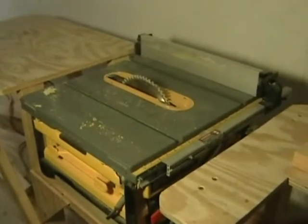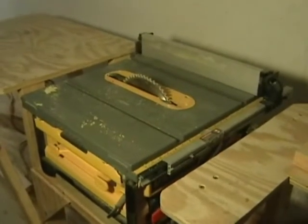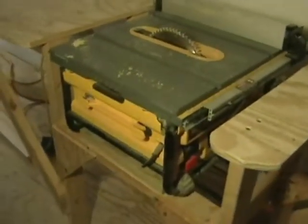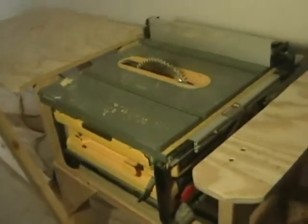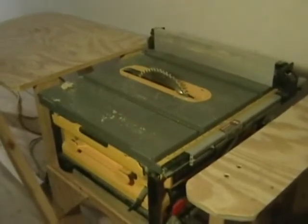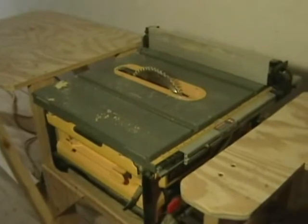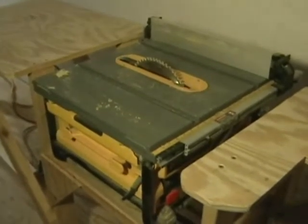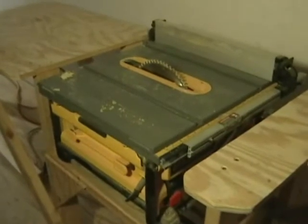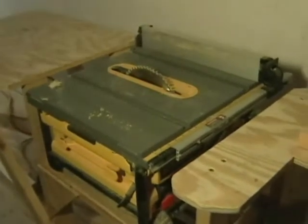This is a DeWalt Jobsite saw. You might say it's just a little old thing, but it's only a couple of feet by about a foot tall and it's actually got better torque in the motor than a lot of the bigger saws. And if you really need to get something done, especially by yourself, well there's always a way to do it.